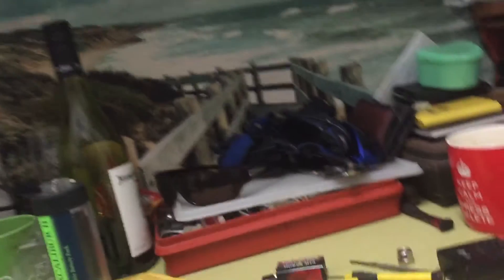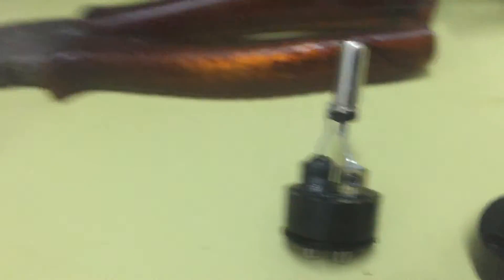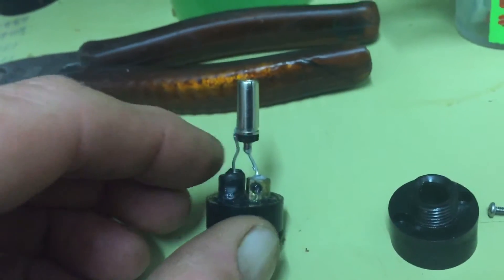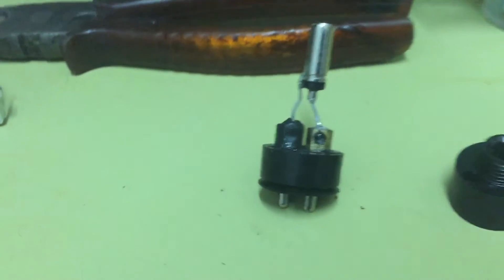I came home, got all the power packs out, and checked the power pack — it wasn't pushing out any voltage at all, which was unusual. So I tracked it with the multimeter all the way back to the charging head, the one that goes into the unit.